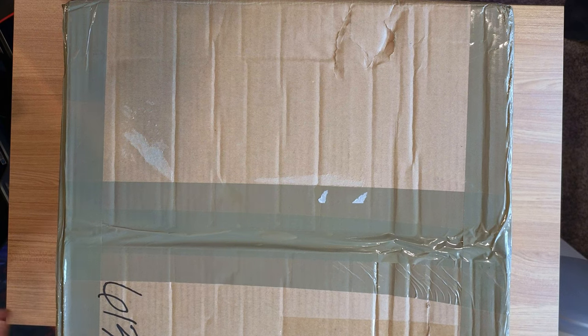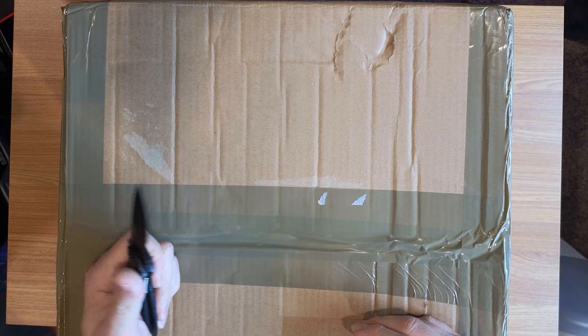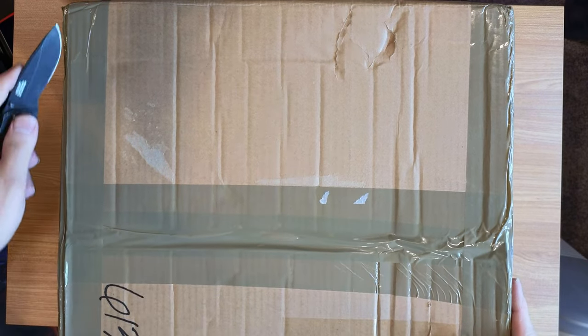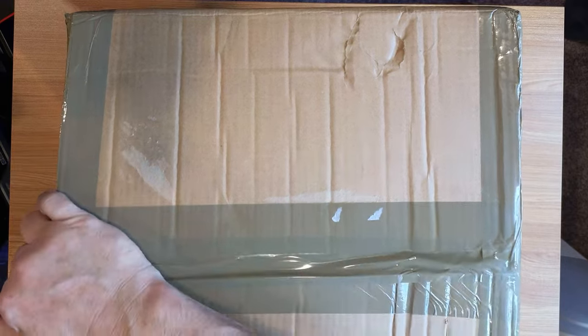Alrighty Sim racers, this is Larry TJ, our sim here. I'm not going to put me in the picture besides my hand and the knife, but we got something here to unbox real quick. Just going to do a quick unboxing of some new toys I got.